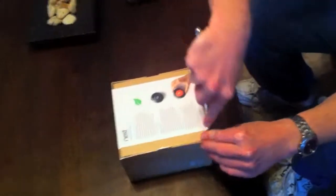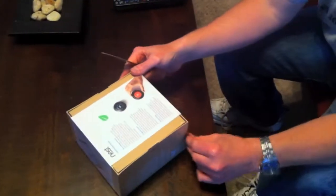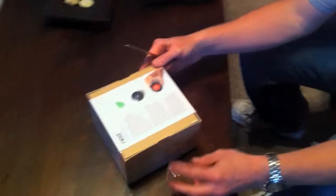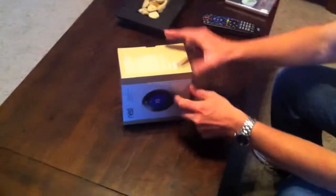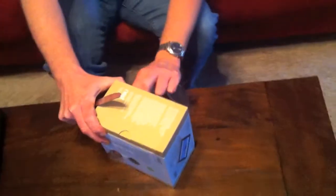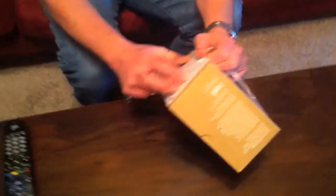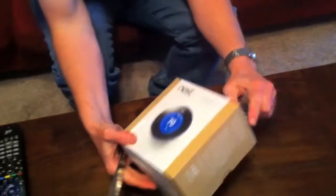He's going to open the box carefully so as not to disturb the Nest and all of its surrounding items. Meanwhile, I'm not showing you — meanwhile — he's got... hello Grace! Grace is his helper today. She's waiting patiently for the plastic wrap so that she can play with it.